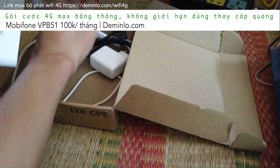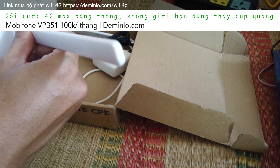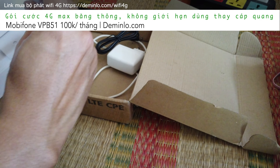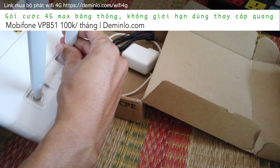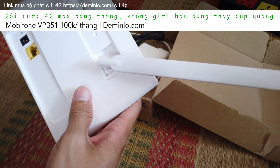Giờ mình sẽ gắn vào cho các bạn coi. Đây là 2 cái anten để thu phát wifi. Nếu không có anten thì nó sẽ không phát xa được và tốc độ rất là chậm. Cứ gắn vào - cái này tháo ra để chúng ta bỏ vào hộp thôi. Các bạn vặn theo chiều kim đồng hồ là vào, vặn ngược lại thì tháo ra. Thường thì anten các bạn để nó xéo xéo.